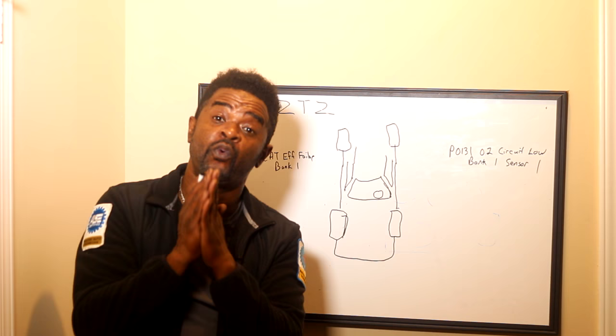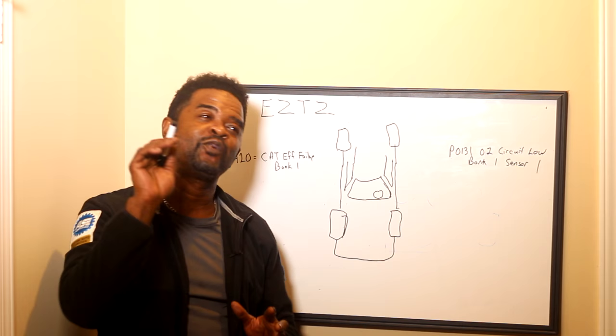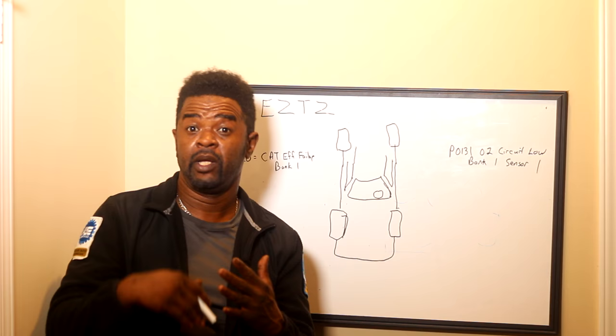This is where the problem came in — he didn't know where or which O2 sensor was in question. So I'm going to go over that with you. We're going to talk about an engine. This picture out here I draw, this is a car — it's not a good picture, but don't worry about it. So we're going to talk about the typical V engine.